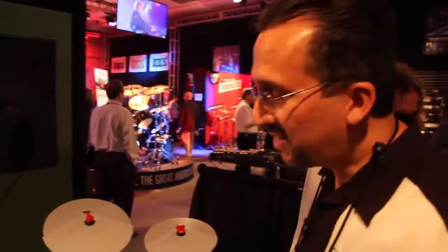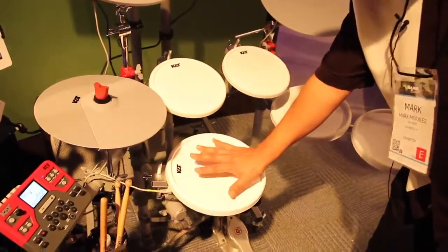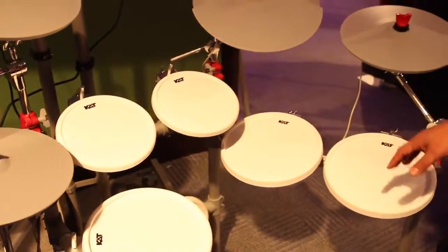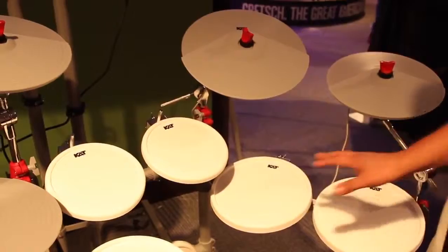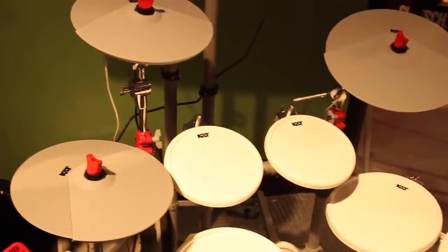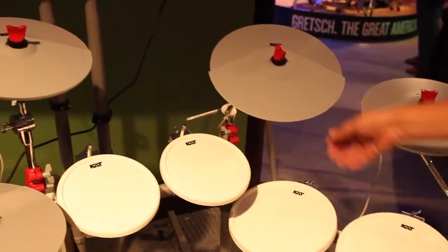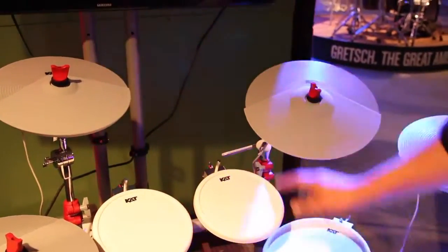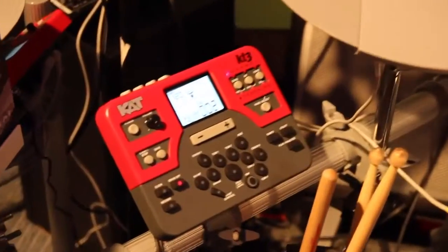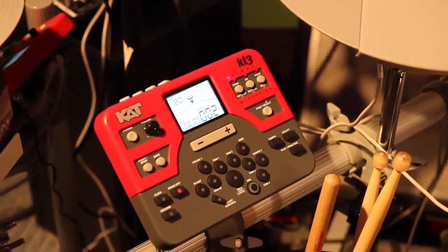What we have here is the new CAT KT3 kit — an incredible value. It features 11-inch snare dual-zone pads, 11-inch floor tom pads, and 9-inch dual-zone tom pads. Also included is a large 12-inch hi-hat that is ultra sensitive with full dynamic resolution. The kit has multi-layered sounds, two dual-zone crash cymbals, and an active 14-inch ride with an active bell. It has 70 drum sets built in, 100 play-along songs, full MIDI and USB, and a learning mode as well.